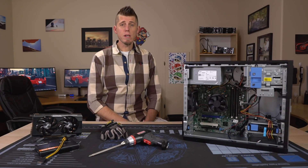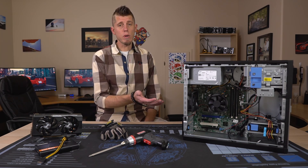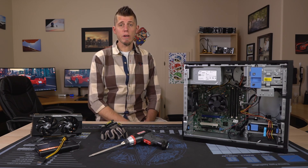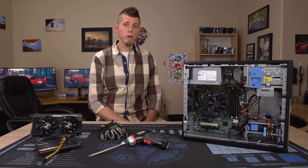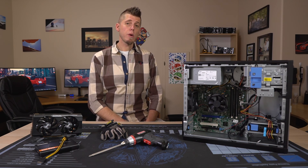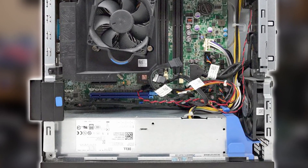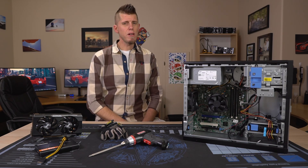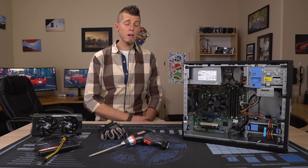The last thing worth mentioning is that these come in various sizes. The systems I've been showing you are all mini towers, but they also come in a small form factor. The 3020 and 9020 can be found in a micro, and the 9020 can be found in an ultra small form factor — but don't bother with any of those. The micro and ultra small form factor are entirely useless for modern gaming. The small form factor's PCIe slot is right next to the power supply, limiting you to half-height, single-slot cards.